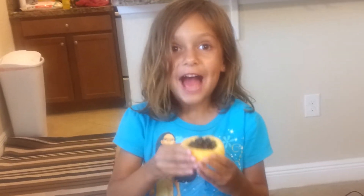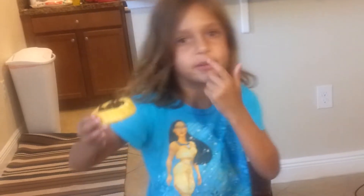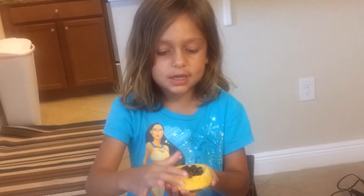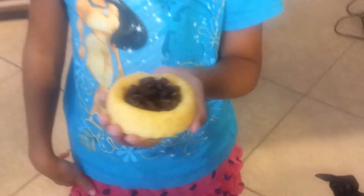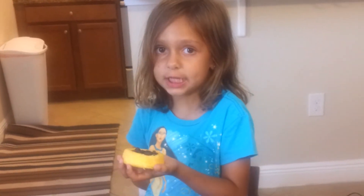Hi, I'm Abby. I made a raisin cake. You just have to get a cake and some raisins. You get the cake and you put the raisins in it so it's all filled up. If you don't fill it all up and you have an animal, they might get it. So be careful. Don't let the animals get it.